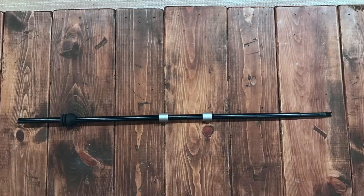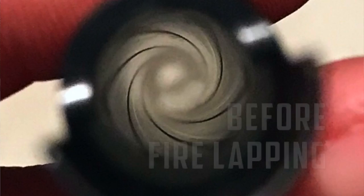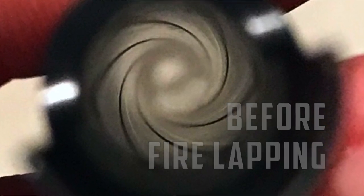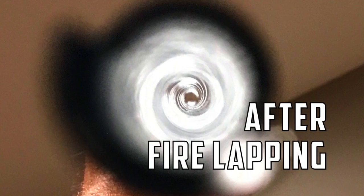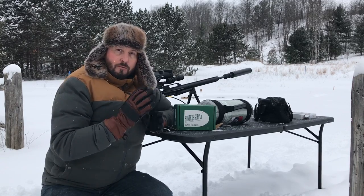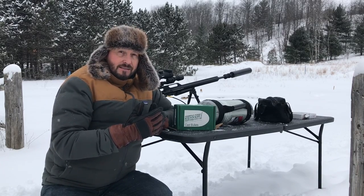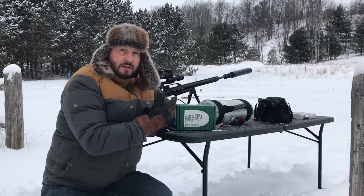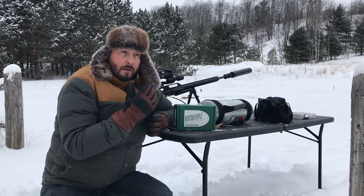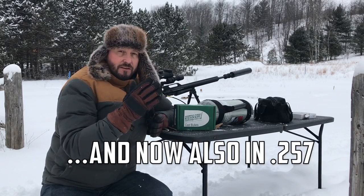I actually sent the .357, the .308, and the .45 to David for him to do his magic on all the barrels. What David does is he basically takes the Air Force Texan platform, which is absolutely superb right out of the box, and the 34-inch barrel creates massive amounts of power in all of the .308, the .357, and the .45.